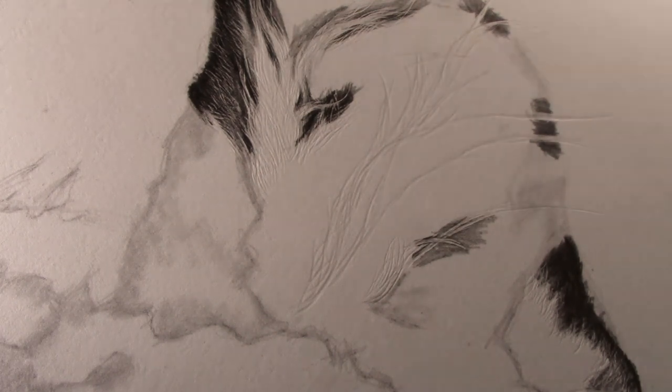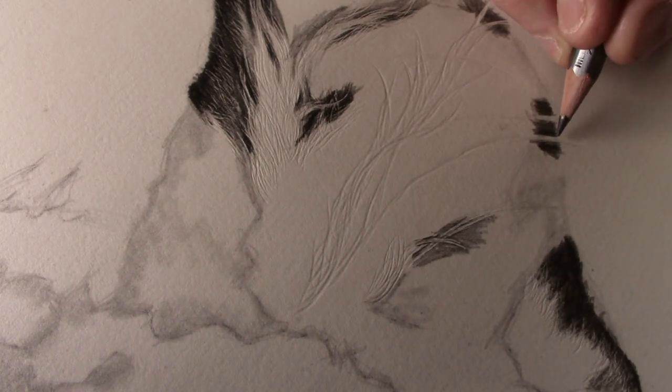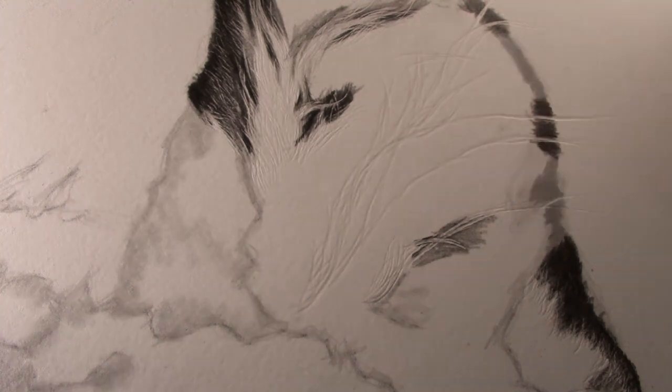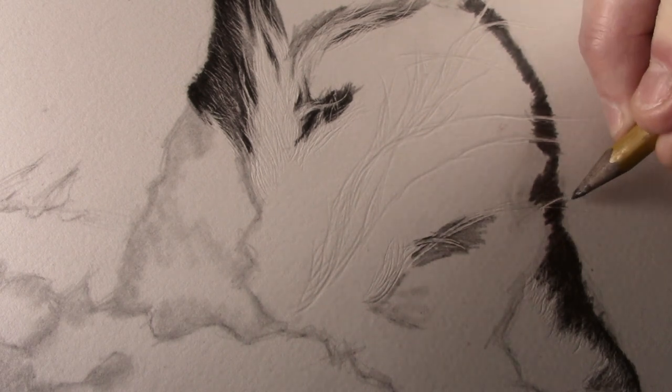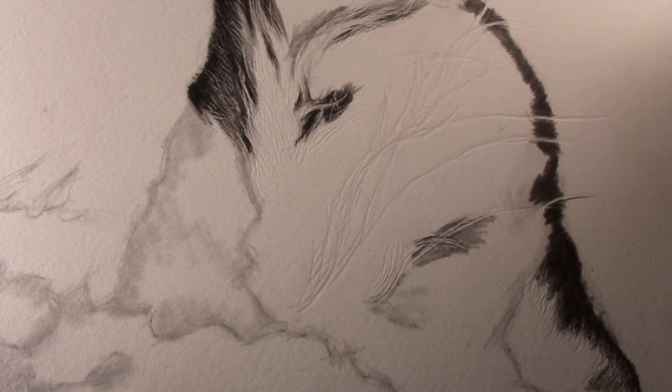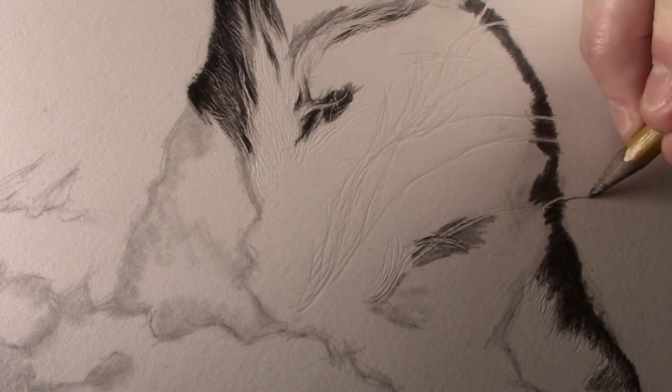I can then use a sharp 2B pencil to carefully just tidy up the edges. I now use a sharp 9H pencil to pull the darker tone along the edge of the indentation, as this will give a fine shadow to the bottom of the hair.